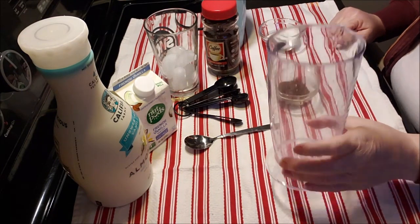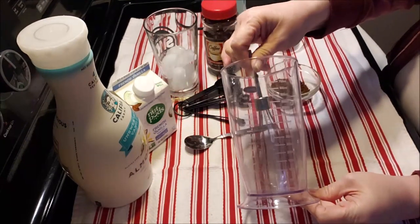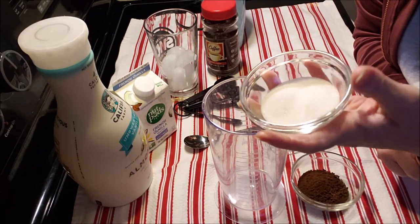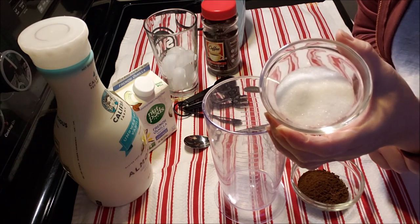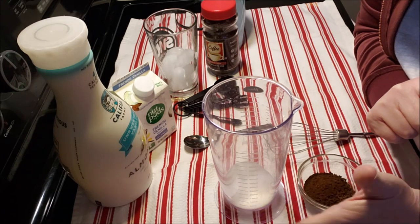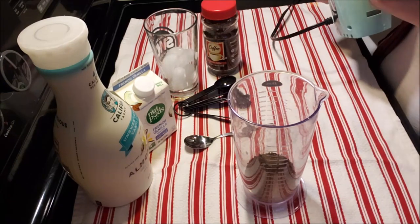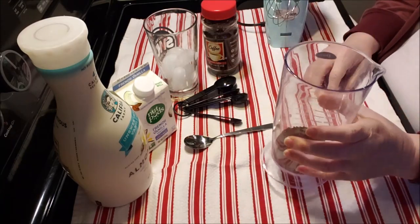I'm gonna go over the ingredient list. You'll need a vessel that your whisk fits in. It's two tablespoons of water, two tablespoons of any kind of instant coffee, and two tablespoons of a sweetener. My sweetener is monk fruit — it's keto — but you can use regular sugar. It's a pretty easy recipe to remember: two tablespoons of sugar, two tablespoons of instant coffee. You can use espresso or just regular Dollar Tree instant coffee.